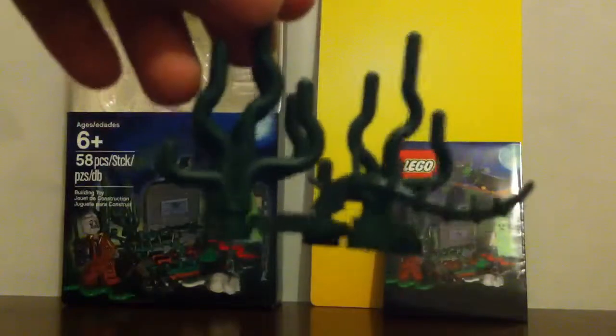Here is kind of like the swamp part. It has one of these really cool plant pieces, a seaweed, and three types of swamp plants that belong in swamps.